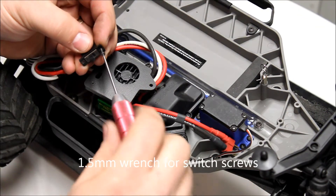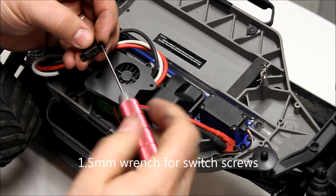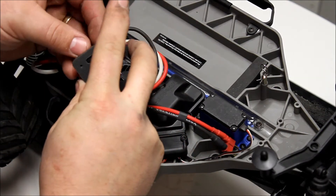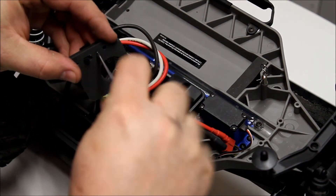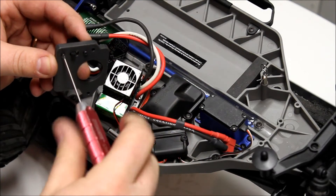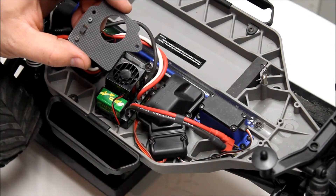Using a 1.5mm wrench, start the screws into the switch, cutting some threads. This makes it a lot easier to mount the switch. Okay, now our switch is installed.